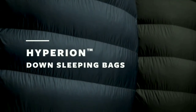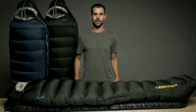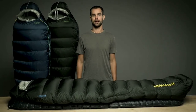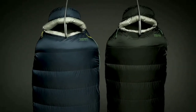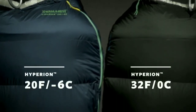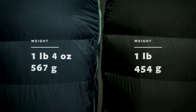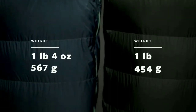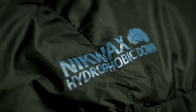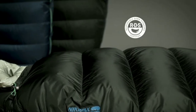To lighten up during fast and light pursuits, we engineered the Hyperion sleeping bags to be the lightest bags in their class without sacrificing an ounce of performance. The Hyperion comes in two temperature ratings to meet the demands of your adventures. Both bags offer high performance warmth during backcountry pursuits, built with powerful 900 fill Nikwax hydrophobic down certified by the responsible down standard.